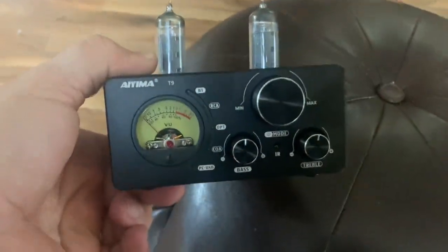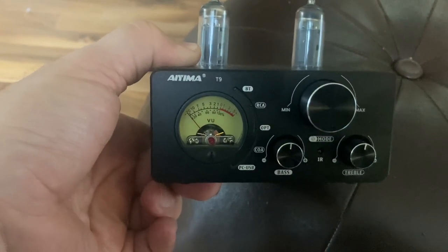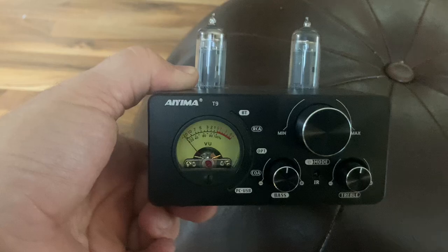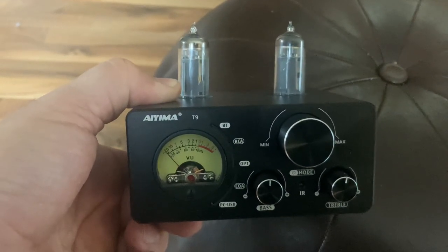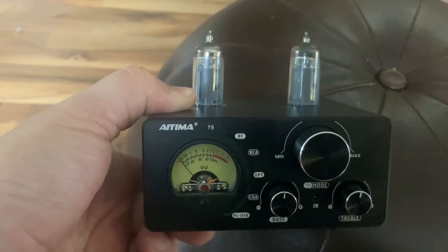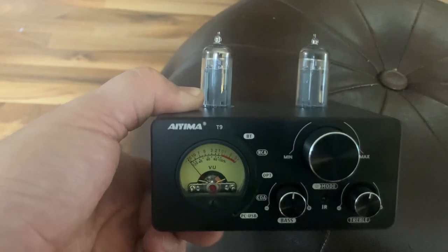Another thing — it sounds great with two of its inputs. The RCA and the optical not only sound great, they work great. The Bluetooth — it's Bluetooth, take it or leave it. The coaxial: I tried several times to get it to work, playing the Blue Sound Node via coaxial into this.